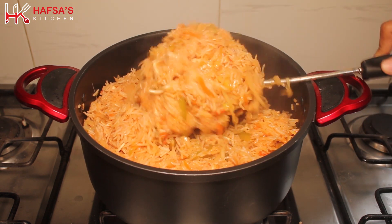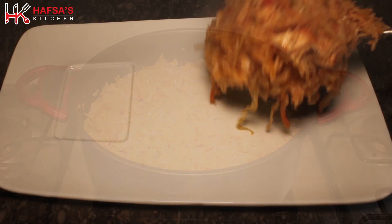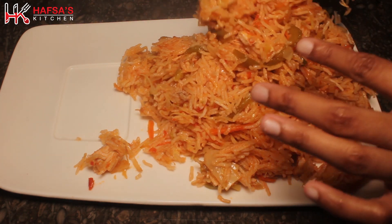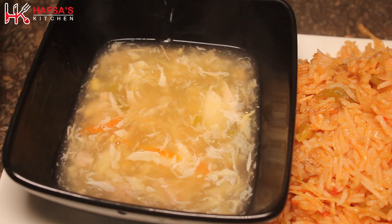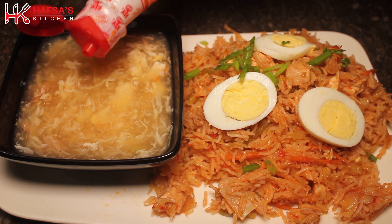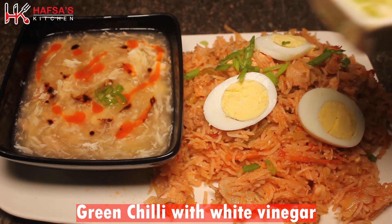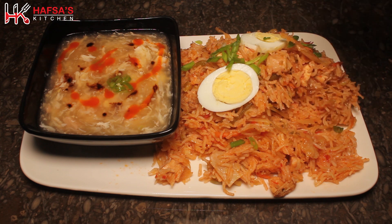See how beautifully the dish has come out — the taste is amazing. Serve the rice warm with the soup. Garnish with boiled eggs, chopped veggies, and a little chili sauce. You can also add a little white vinegar on the side. It looks very amazing and appetizing.